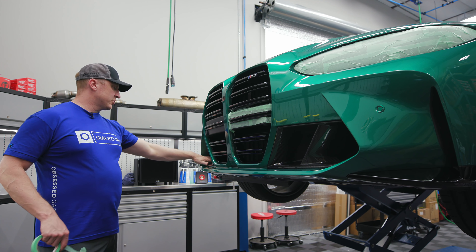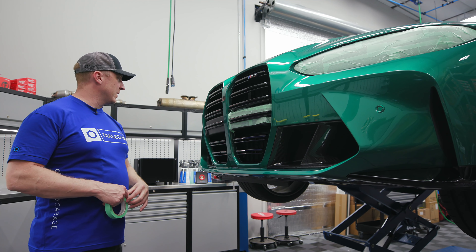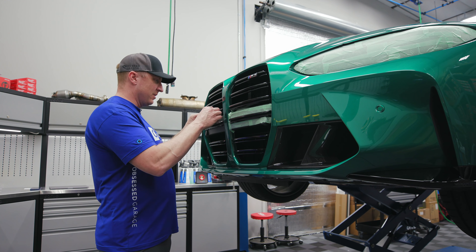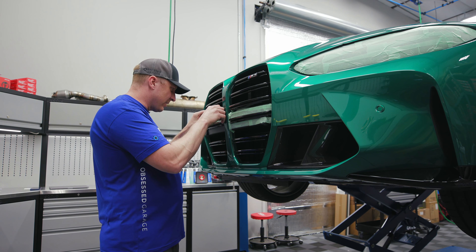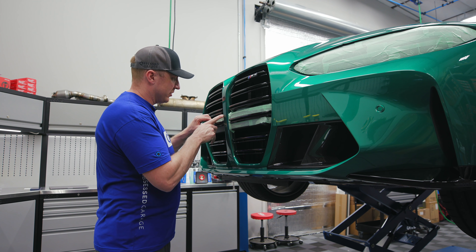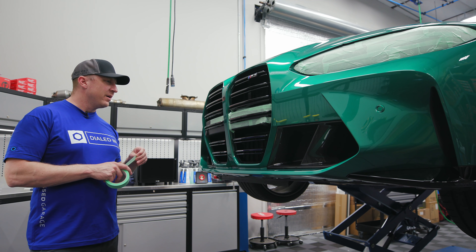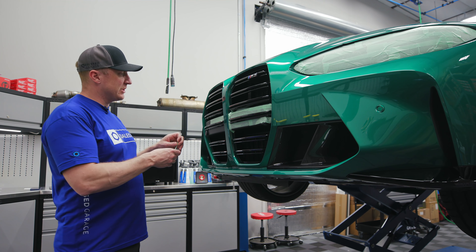I'm just going to tape this black plastic here. Shawn's getting new roundels so I'm just going to leave those alone. We're going to try to get in as much of this carbon fiber as we can. Obviously I've taped off the headlights and we're gonna polish this — I'll show you how I'm going to tackle it.